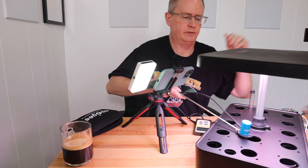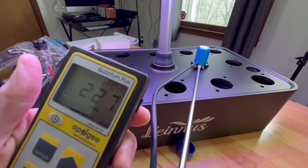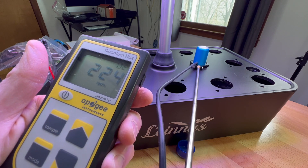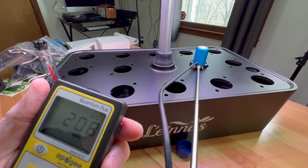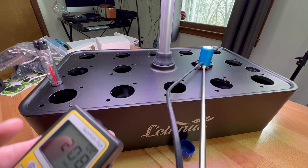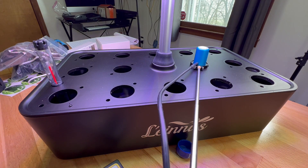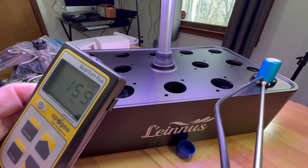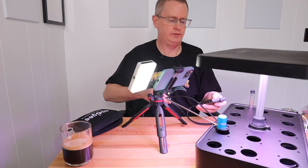Let me do a quick test across the different growing modes. On vegetable mode, that center site which was just over 200 reads 225, compared to herbs mode. On flower mode it's around 206-208. Back on herbs mode it's about 209. So you're getting a little more light output on vegetable mode — even this corner site is at 200. If you want more light, use vegetable mode.